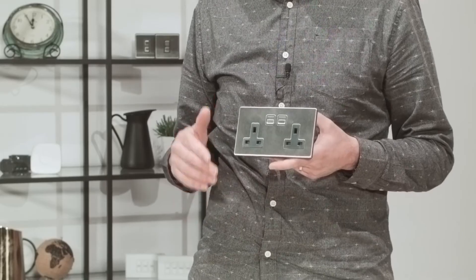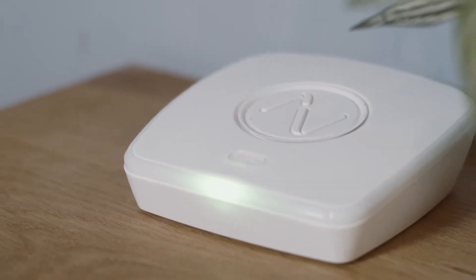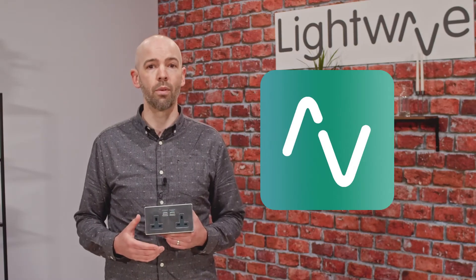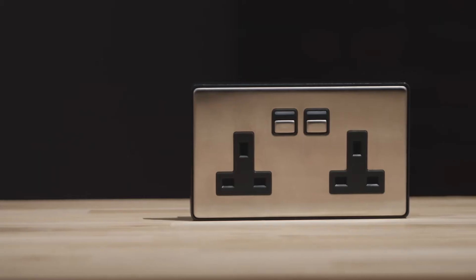For installers, just run your standard first-fixed wiring and Lightwave will work on the back of that. Once this socket is paired to our Link Plus hub, you'll be able to control these sockets from anywhere using the Lightwave app, and also by voice through Alexa, Google Assistant, and Apple HomeKit.